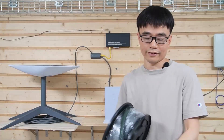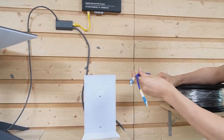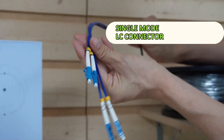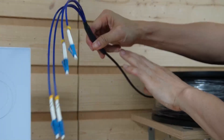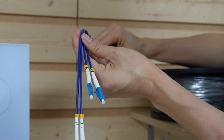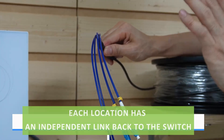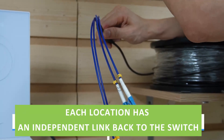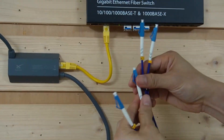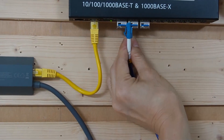Let's take a close look at the connector. This is a four-strand, pre-terminated fiber optic cable — single mode with LC connectors. We are pulling just one cable but actually four strands from the house to the remote locations. We will use three strands to connect the three SFP transceivers.